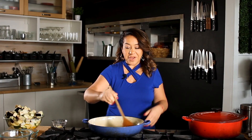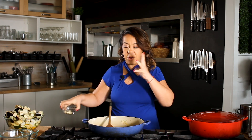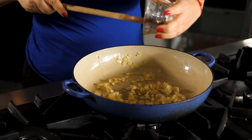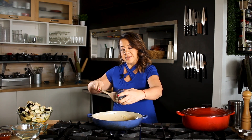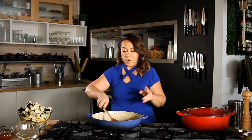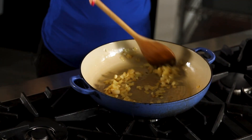Our onions are cooked. They are soft and all the flavors are out, so we're going to add some chopped garlic. I lowered the heat of the pan a little bit so the onions don't burn, because once they burn it totally changes the flavor. So I lowered the heat just so everything is cooking consistently. We added the garlic.